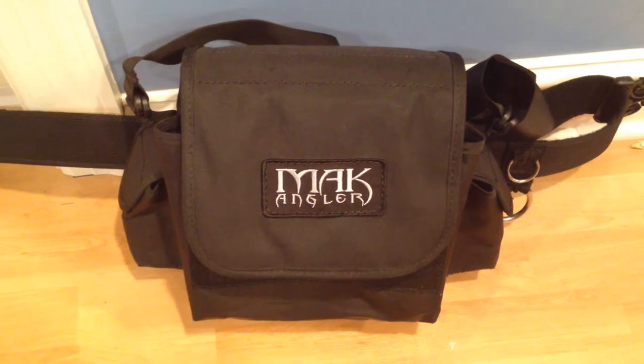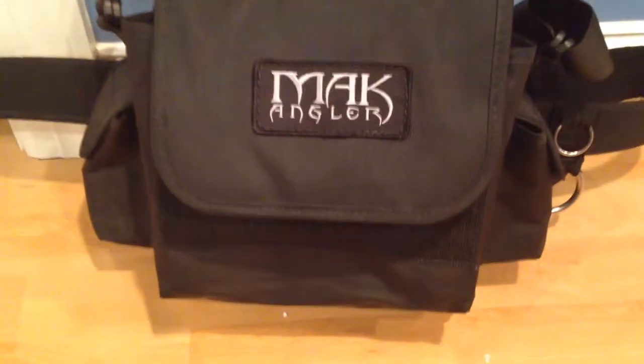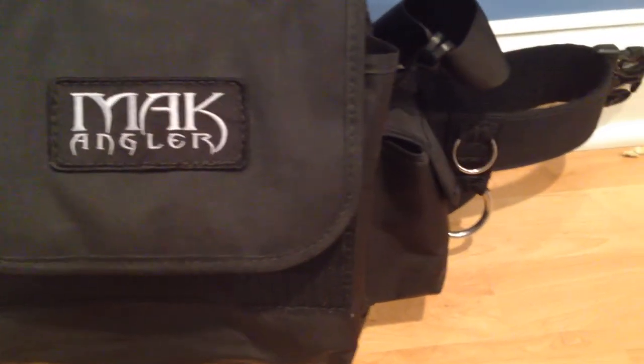Today we're going to talk about the Mac Angler 3-Tube Surf Bag by Mac Angler. I'll give you some detailed close-ups.